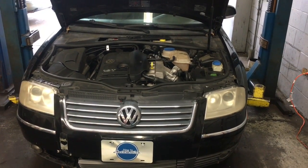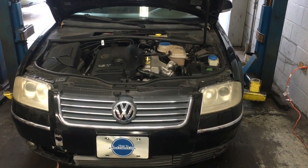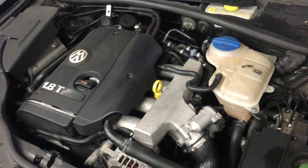Volkswagen Passat heater core bypass. I'm Brian Esser from How To Automotive, and I'm going to walk you through the steps of bypassing that. This particular car happens to be a 2004 Passat 1.8 turbo.